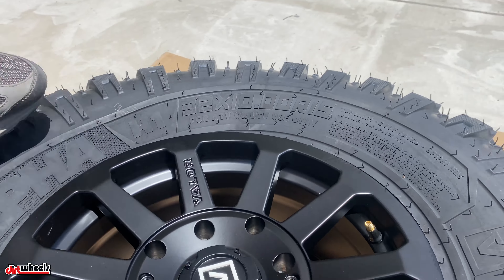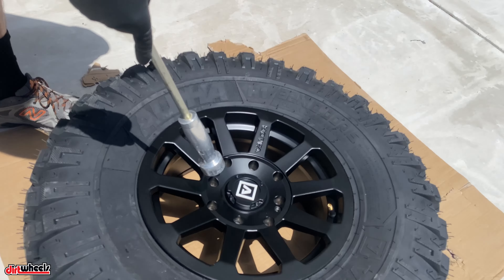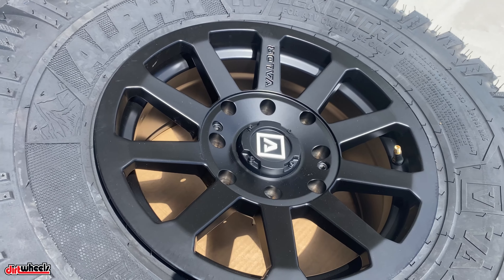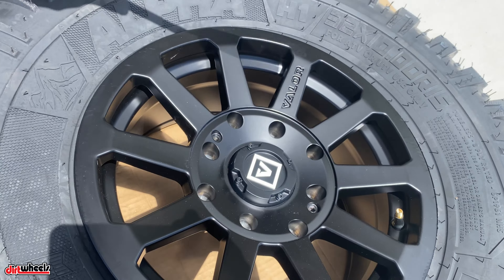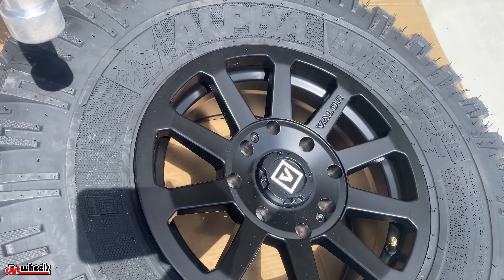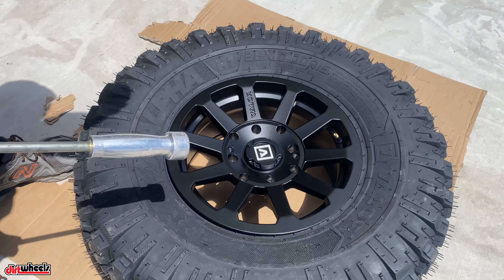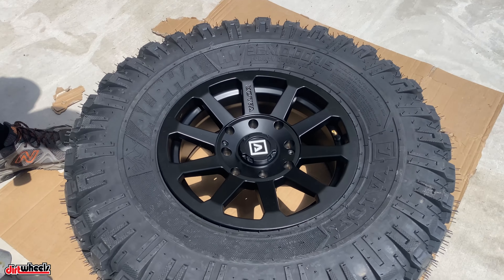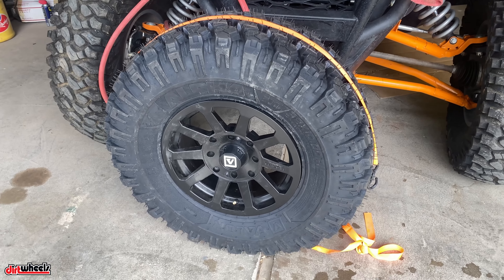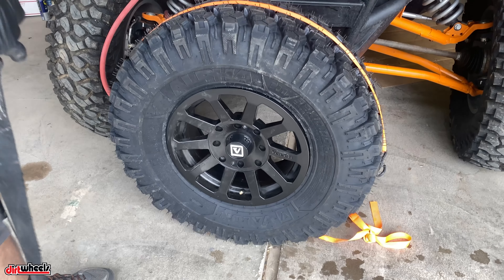You'll notice this Valor wheel has eight lug holes — this is a dual-drilled wheel. It fits on Polaris, Can-Am, Honda, Kawasaki, everything, which is really cool — obviously except for the new five-lug wheels. Valor Off-Road, available at SummitRacing.com.